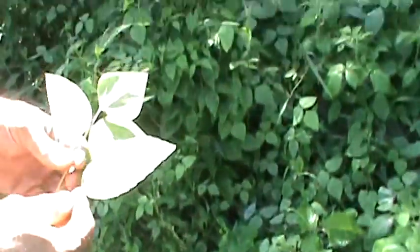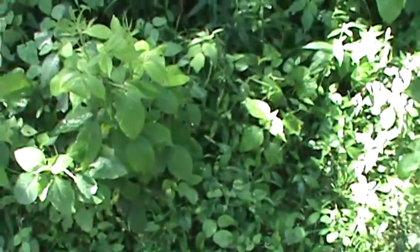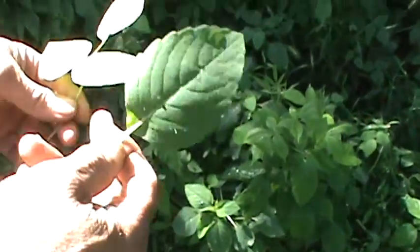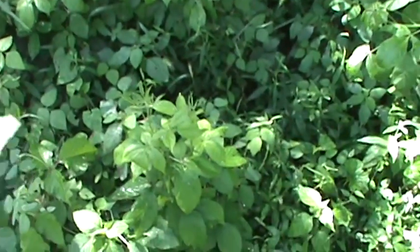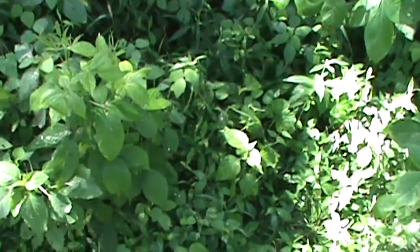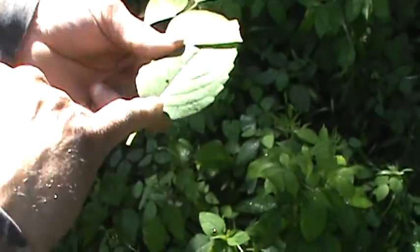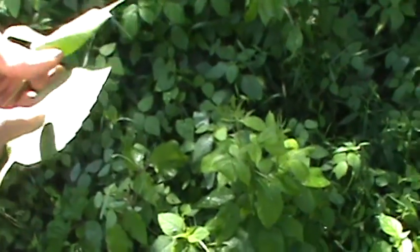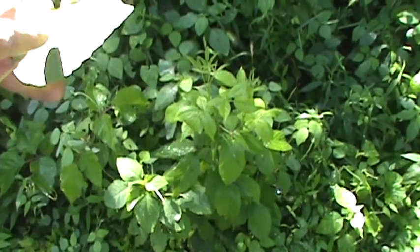We're going to talk a little bit about poison ivy and poison oak. Here's a couple of leaves — this is off of jewelweed, and this is off of a wild morning glory type plant. What we're looking at is how these veins join together at the same part of the stem. Poison ivy and poison oak will never have veins that come out together.